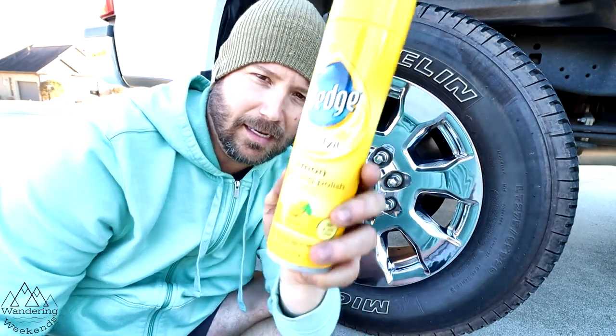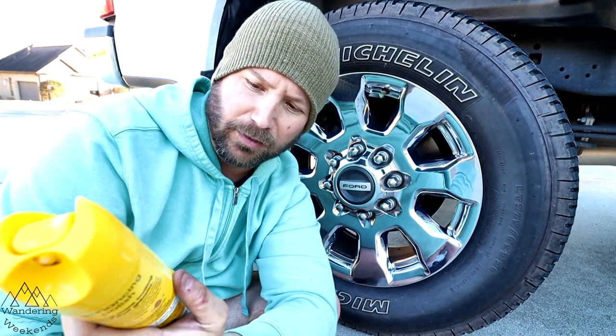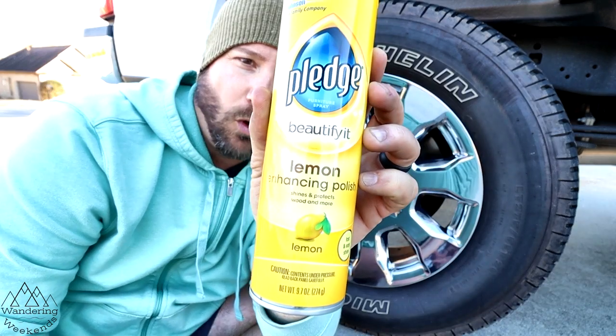Welcome back, friends. Corey from Wondering Weekends here, and today we're going to see if Pledge works as a good tire shine. I got a tip about this years ago, and I've never tried it. Bought some extra Pledge just to see. Obviously, it shines and protects wood, but then it says 'and more.' So let's see if the 'and more' includes tires.